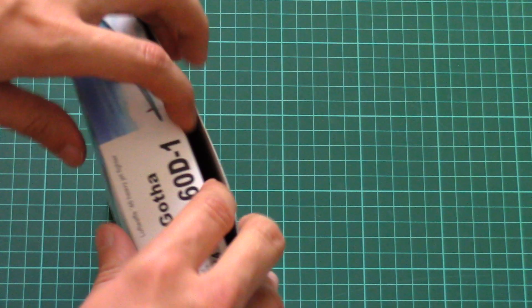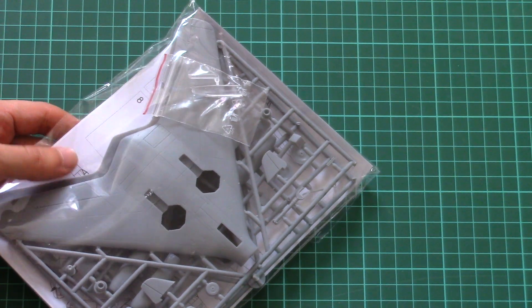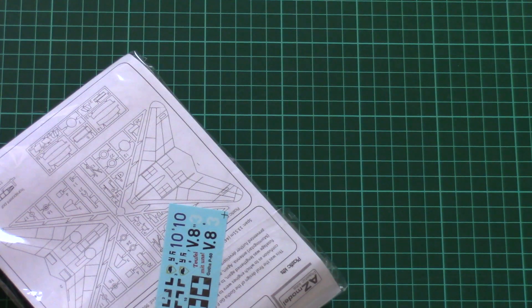It's a side-opening box, so let's check what's inside. Inside we find a nice plastic bag with parts, an assembly manual, and a decals sheet.